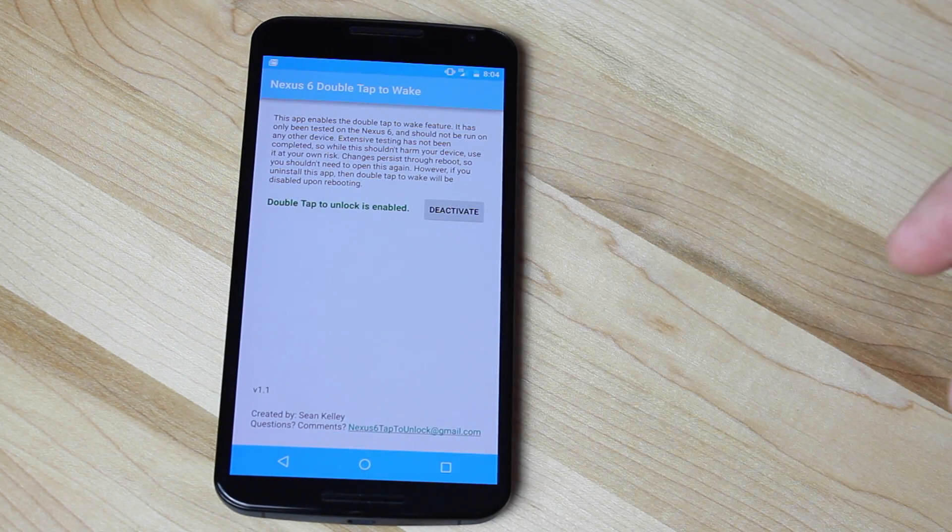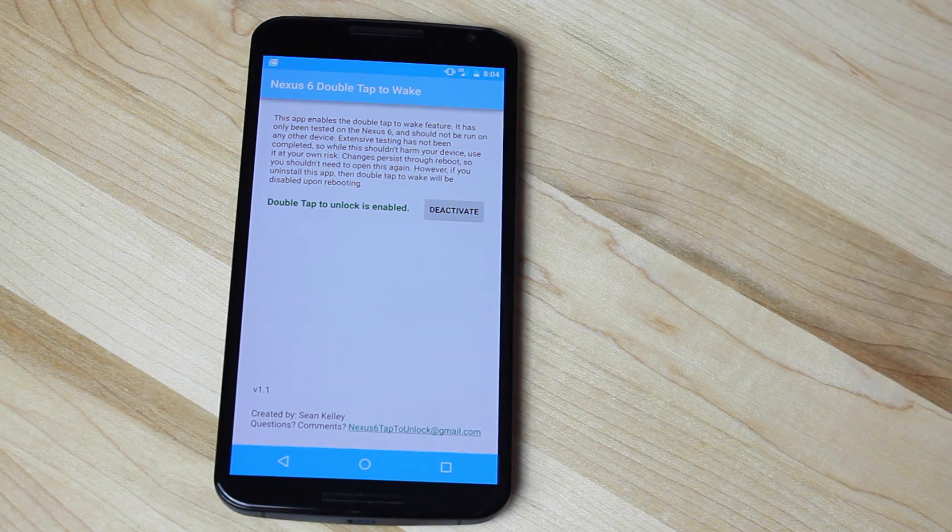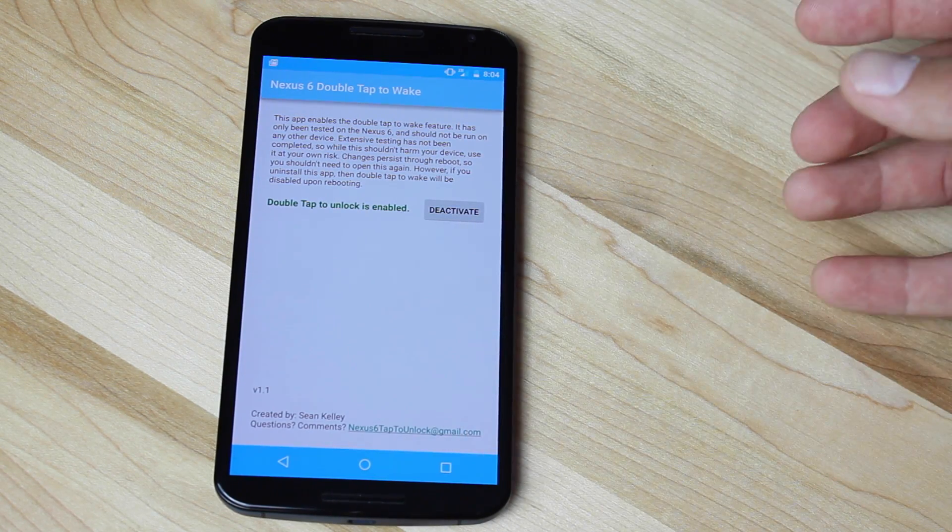Once we've done that, we can just simply activate it. The activation of Double Tap to Wake will last through reboots of the phone, so if you power off your device and power it up, it will last through that. The only time you'll ever have to come back into this application is if you wipe your data, then you would have to reactivate it.